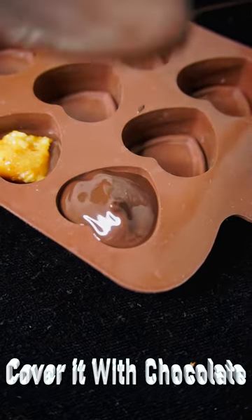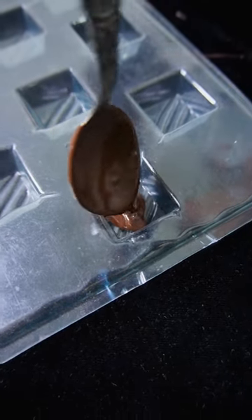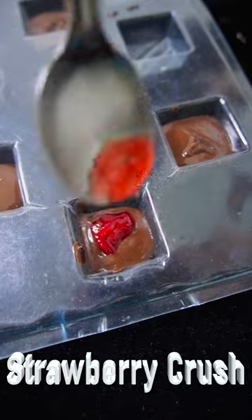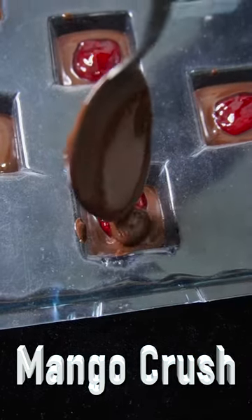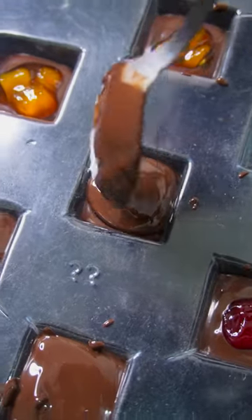Center-filled chocolates are more special for the surprise of flavor and crunchiness. You can pour roasted nuts, butterscotch, praline, or any fruit compote like strawberry or mango. Use a spoon or piping bag for filling those blocks.